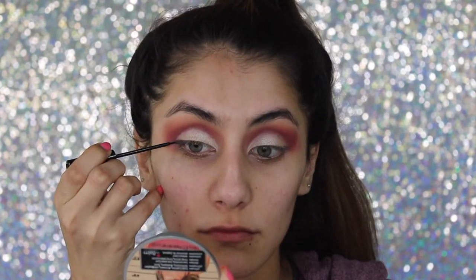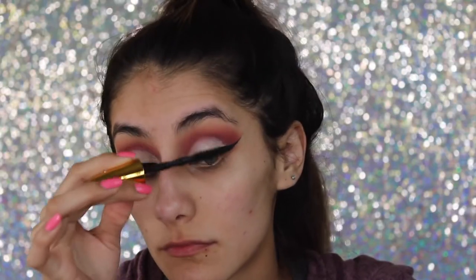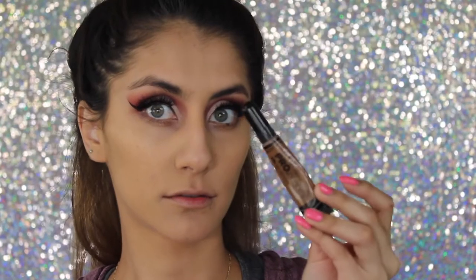For liner as always I'm taking the NYC liquid liner and I'm gonna be applying that real quick to make my wings. For mascara I'm taking the Big Shot by Maybelline and I'm gonna give myself a light coat before I apply my falsies — these are from House of Lashes, they look so pretty.